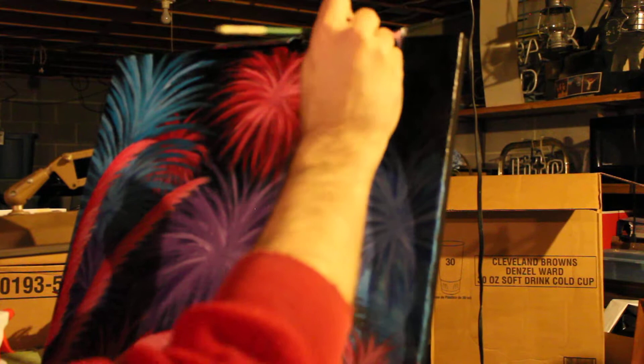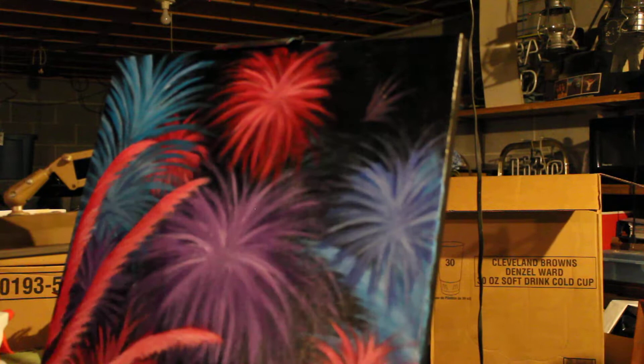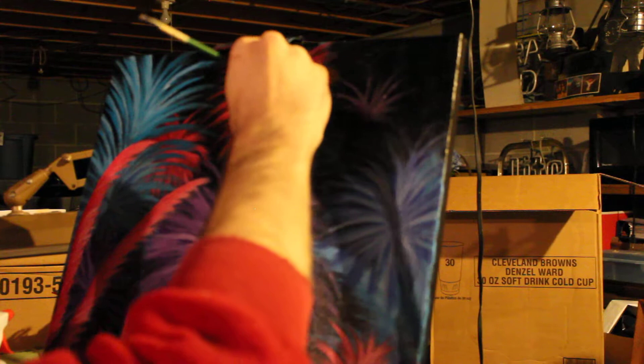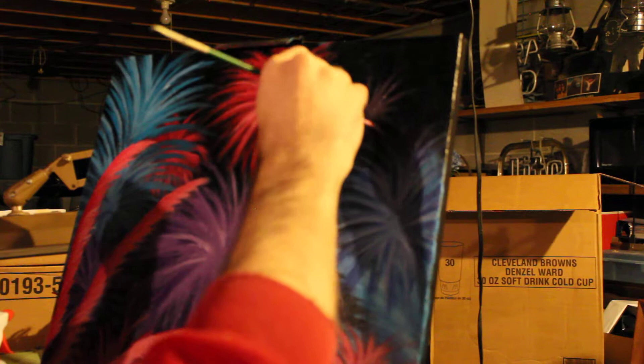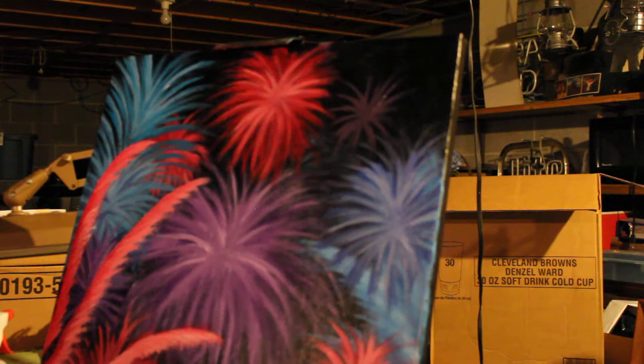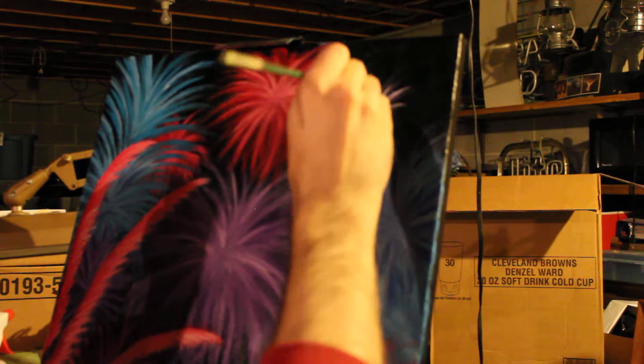Now without thinking about it, we're just gonna... there we go. Ever so slightly pile this on. Painting is a little bit about trial and error, mixing new colors up until you get the ones you want. It's gonna create a gray color, but it's a way of mixing.